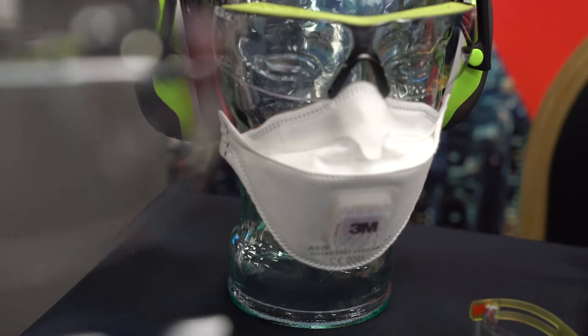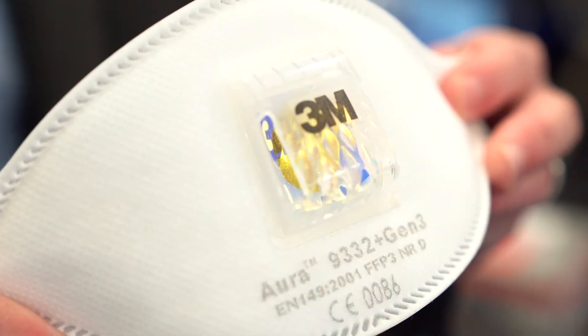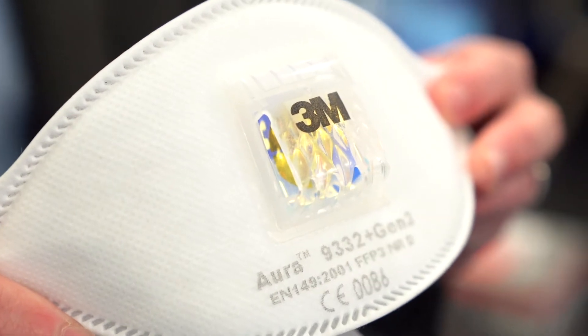3M manufacture our own filter material, and again we've improved that, which reduces the breathing resistance. But the real key addition to this model — if you can see that there's a sort of shiny foil inside there.